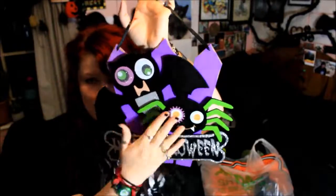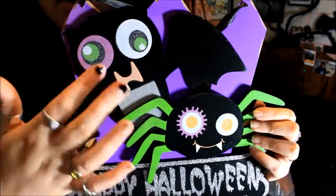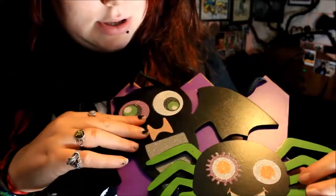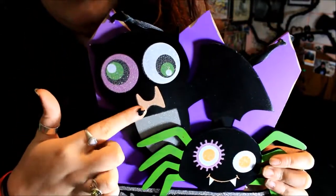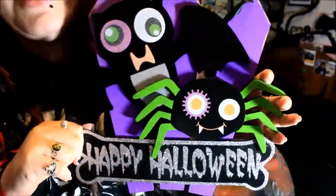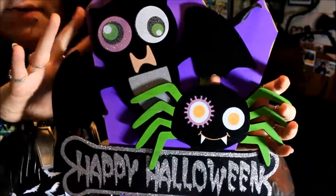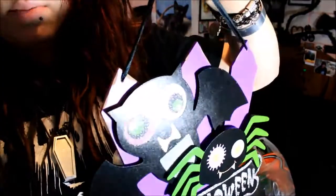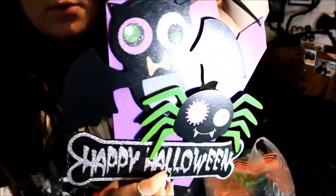I also got this Halloween plaque for £3, and this is actually solid wood so it's very sturdy. At the bottom it says 'Happy Halloween' and it has a spider and a bat. One of the characters has a cog around the eye. The back is meant to look like a fence with the two characters in front, and it's all glittery. It has a piece of ribbon to help you hang it up. There were loads of different types — ones with pumpkins, a witch one — but I went for the one with the bat.